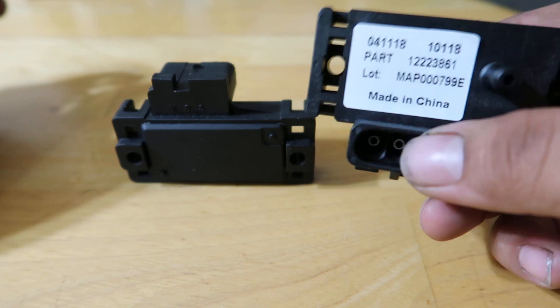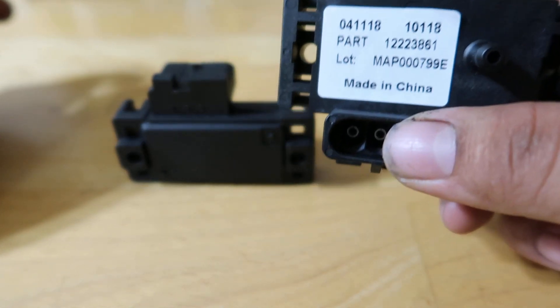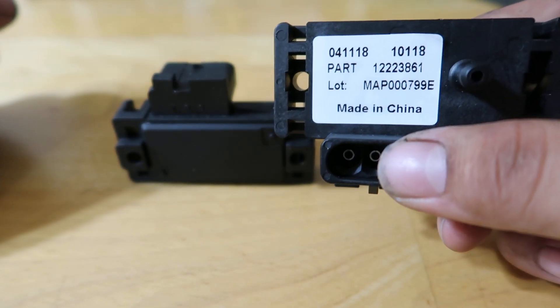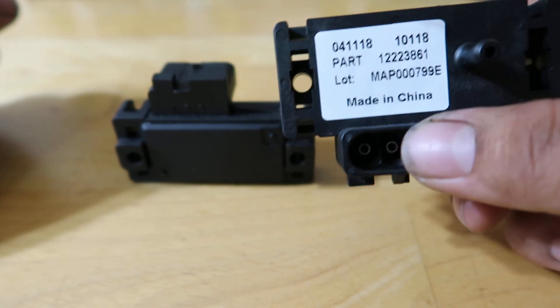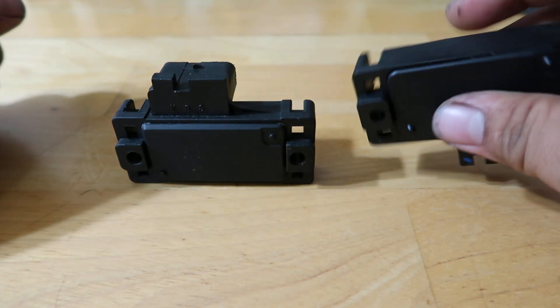This was purchased off of GM Parts Direct, and they are a very reputable GM dealer. They sell authentic GM parts and they have never let me down. I trust that this is a genuine GM 3-bar MAP sensor.